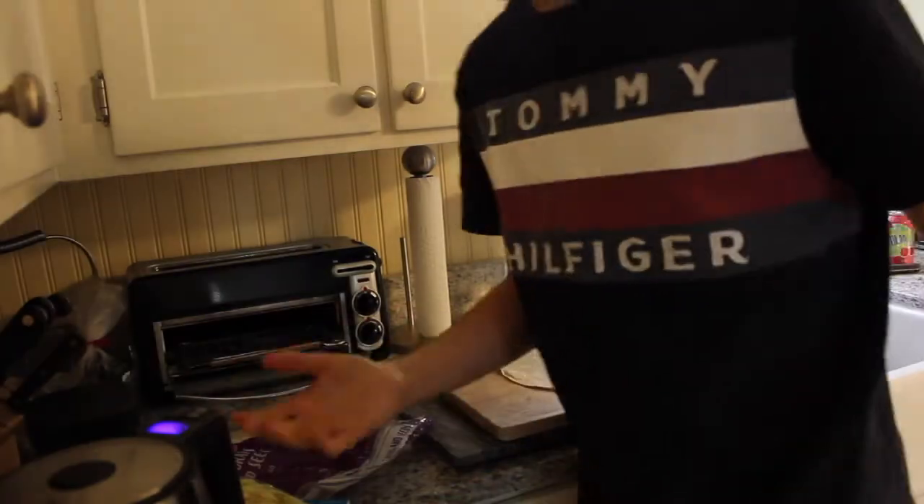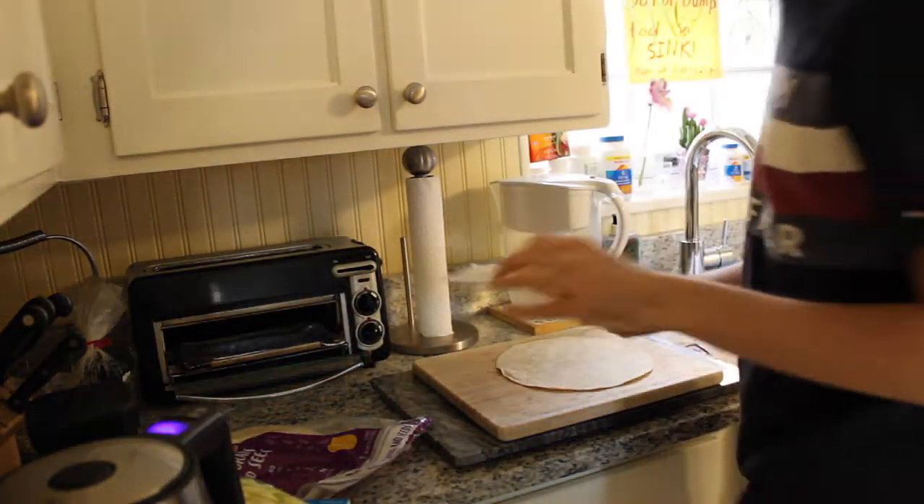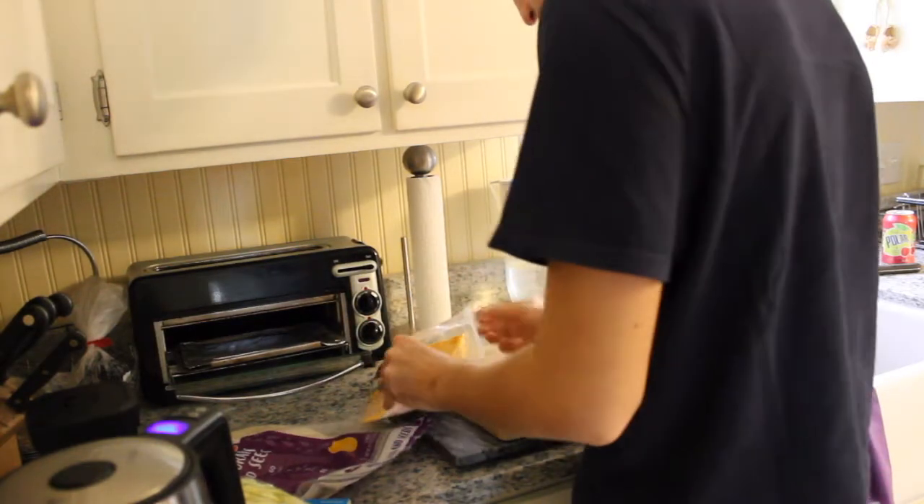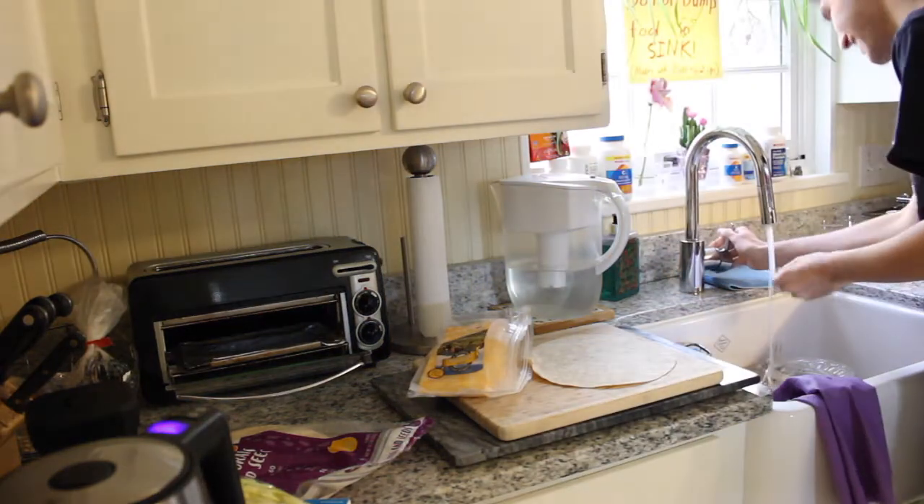We're making some sort of flatbread and I haven't started cooking yet — let's start. Open the cheese, see a bunch of cheese. Oh, before we do anything, we are going to wash our hands.